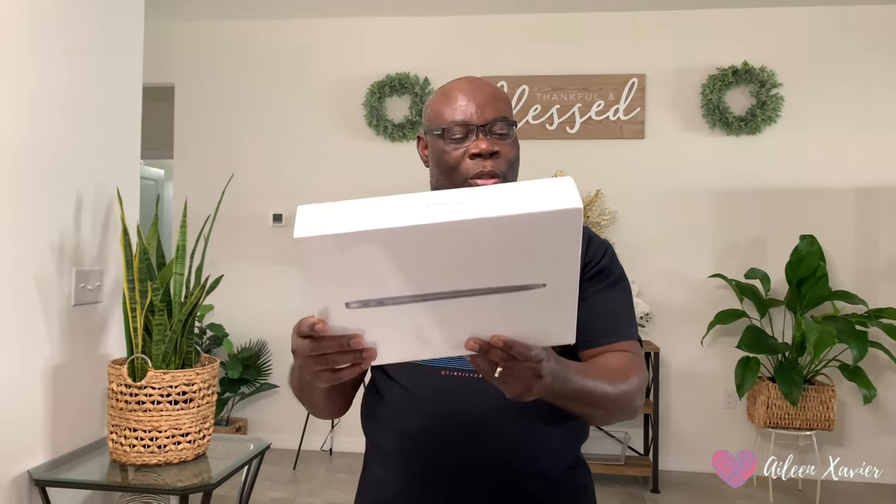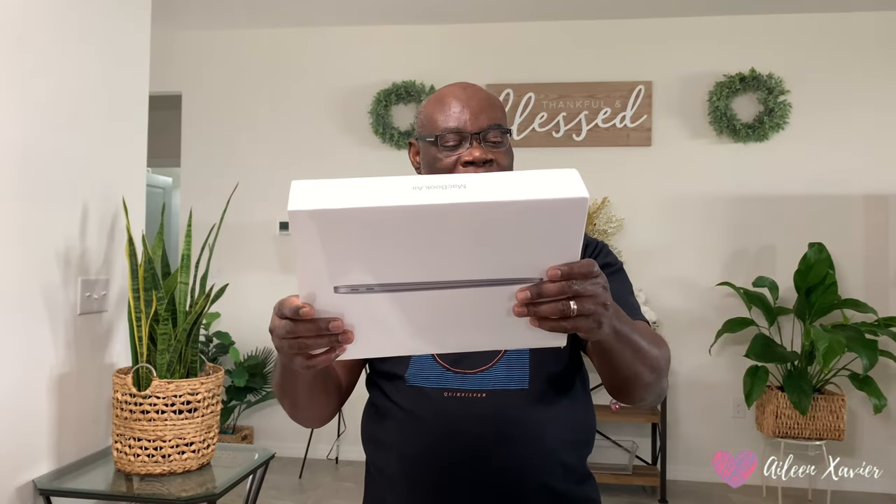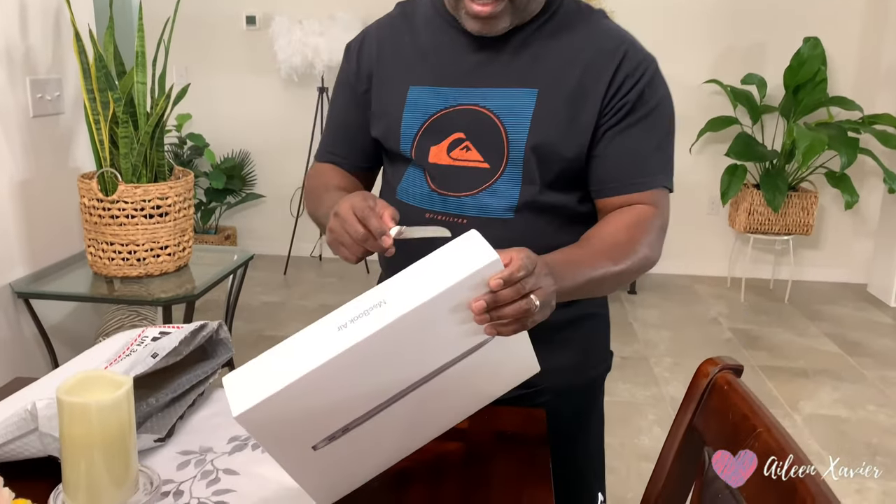And it is Bluetooth compatible. You can use it at the airport — it has Wi-Fi. So it is something I think we are going to enjoy. It was assembled and made in China, so this is Apple stuff. Most of them are made in China — cheaper labor there, that's fine.